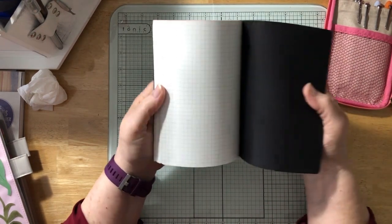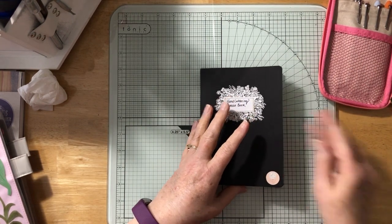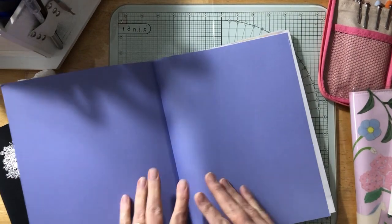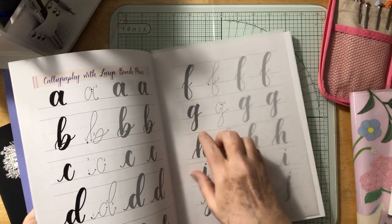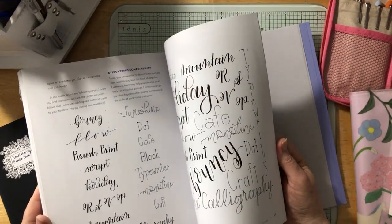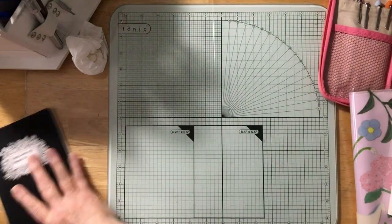This is a B6 Tomoe River paper graph notebook that I'm going to use as my hand lettering practice book. I bought a hand lettering lesson book at Michael's — 'Super Easy Modern Calligraphy Plus Print with Traceable Alphabets.' It has tracing paper in the back so you can practice over the letter styles. I really want to learn hand lettering and I'm excited about it.